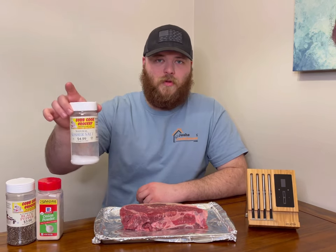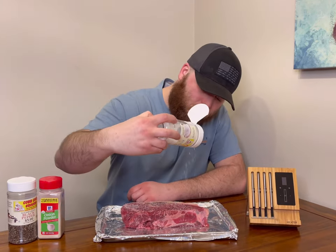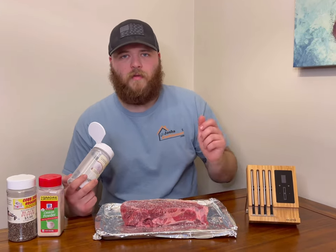First up I like to do the kosher salt — that way I can keep track of how much I'm using. And because this is such a thick steak, I'm going to season all along the edges as well.